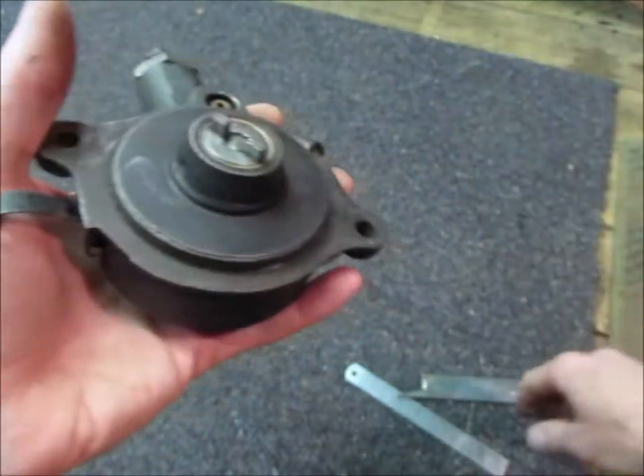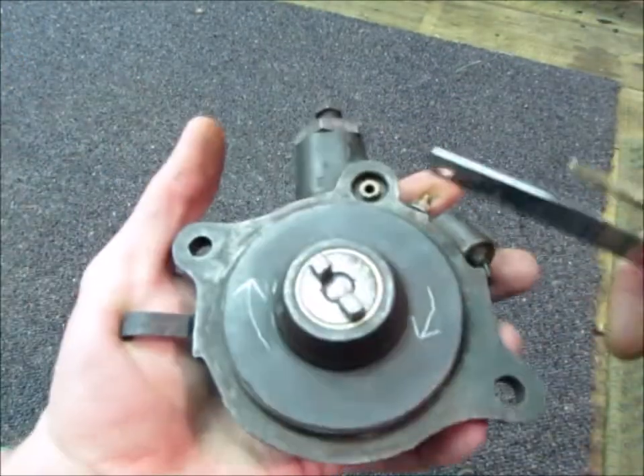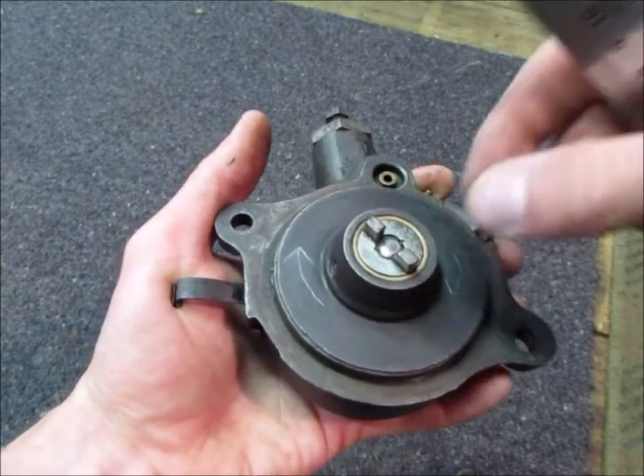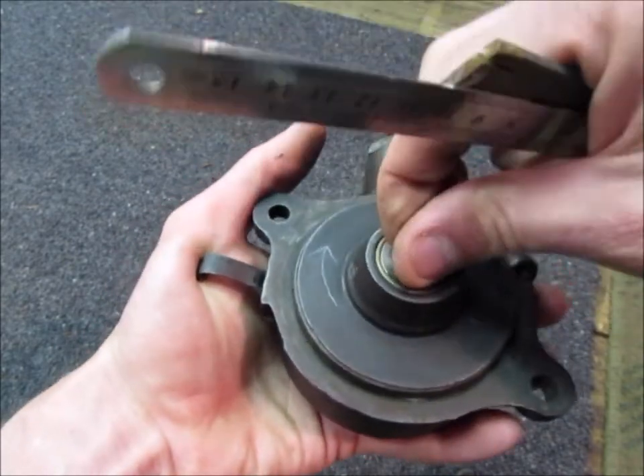Once that's set, this is the rotation of the distributor. It's good to put an arrow there and you want to turn it to take up any backlash.